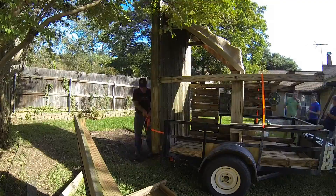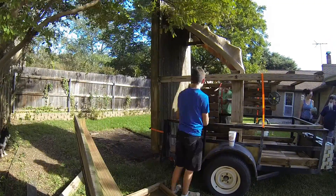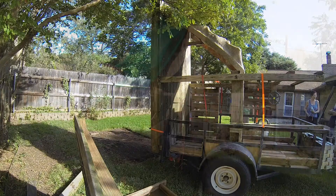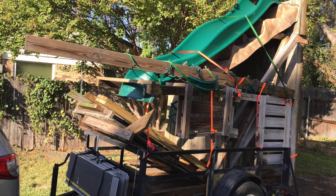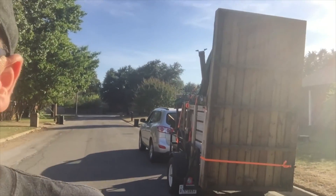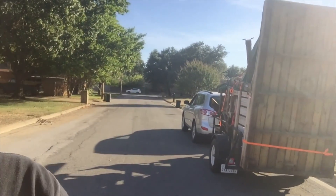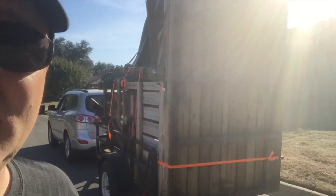We're going to take it out and then reassemble it in a different video. We got it strapped on really good, so I don't think it's going anywhere. I got about a 10-foot clearance, I'm not worried about it falling off. Everything looks good.